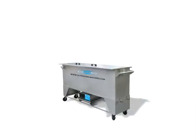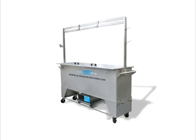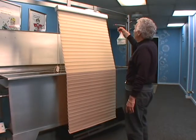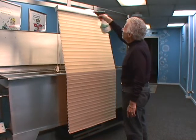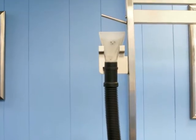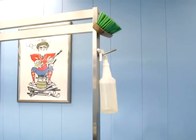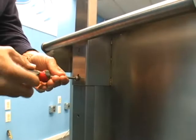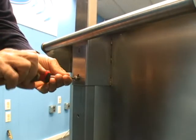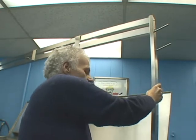An inspection rack can be added to the Baby, making the machine a functional workstation. Blinds hung on the rack prior to cleaning can be inspected and pre-treated if necessary. Spray bottles, gloves, rags, and other tools can all be easily accessed with use of the inspection rack. When operating out of a vehicle, the inspection rack can be lowered to the appropriate height or raised to any height that is comfortable for the operator.